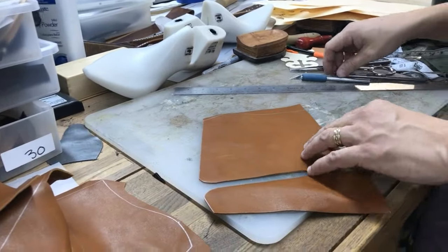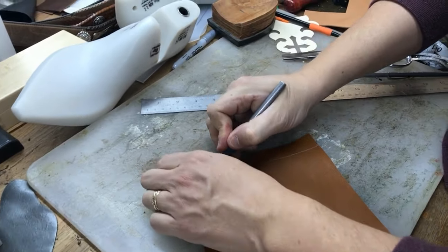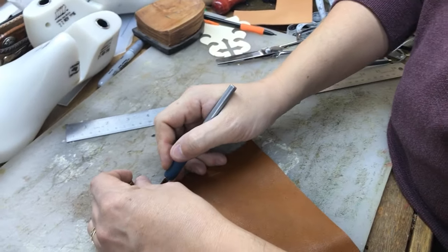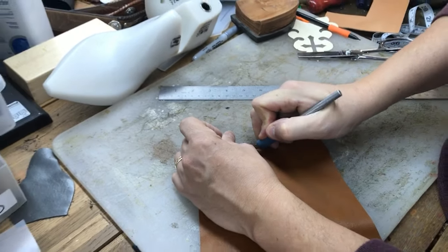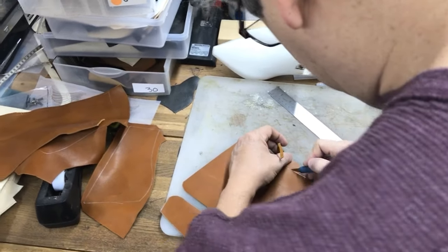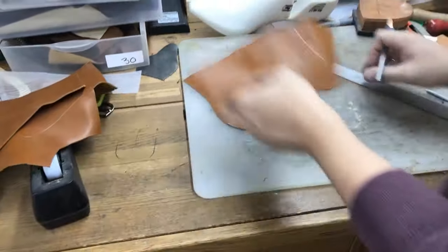Here I'm cutting the heel cup with a very worn exacto knife. You can find those at Hobby Lobby, Walmart, Home Depot, places like that. Don't buy the blades at Walmart though — they're too expensive. Get them on Amazon in bulk, which is probably best anyway because you will dull them very quickly.